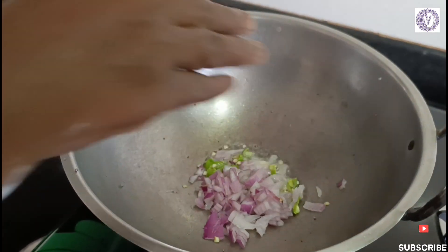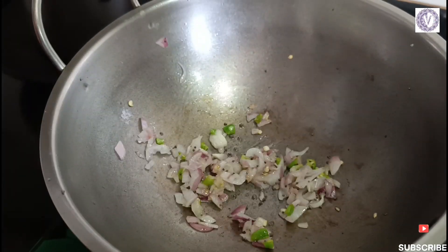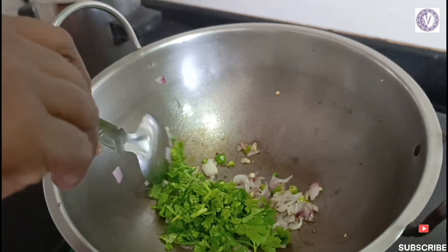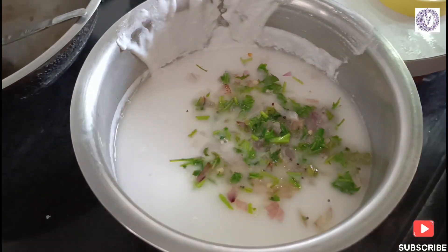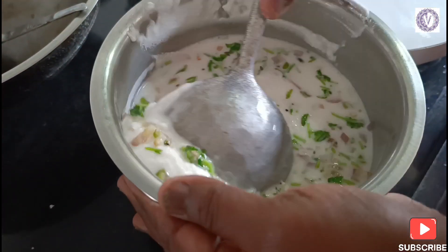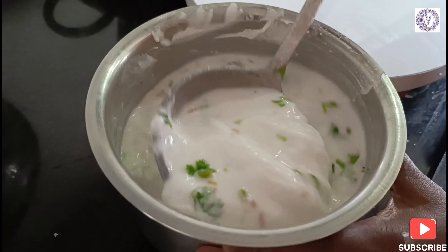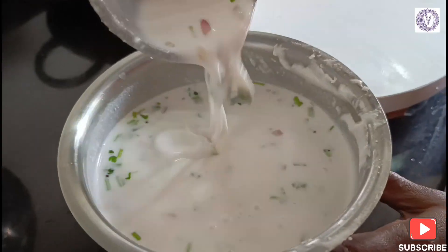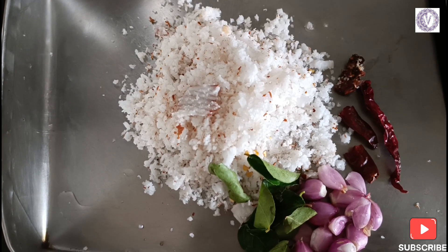We'll wash the grinder and clean the dishes. Now let's cook the sauce and mix it in — you can put the sauce on it and cook it through.